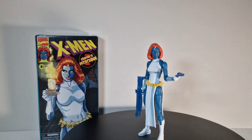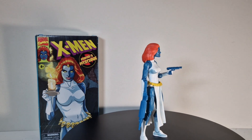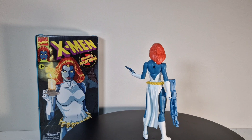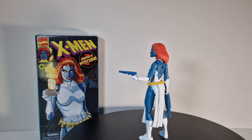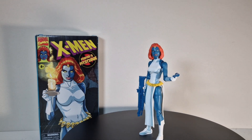Here we get the first 360 of the figure, and I gotta say — it's hard to say — but I'm disappointed. There's a lot to talk about on this figure. It looks pretty okay, that's the first thing I could say, but there are some big issues.